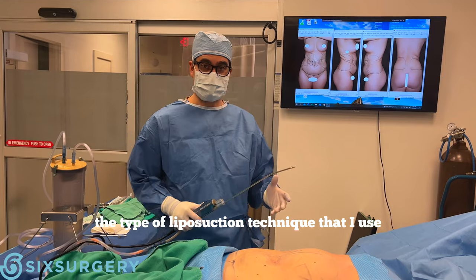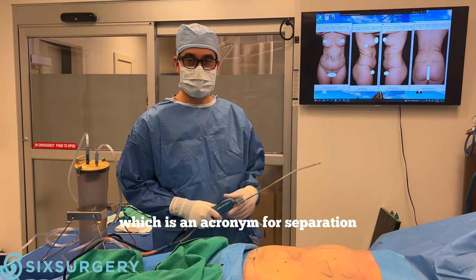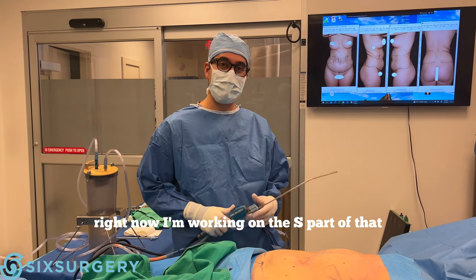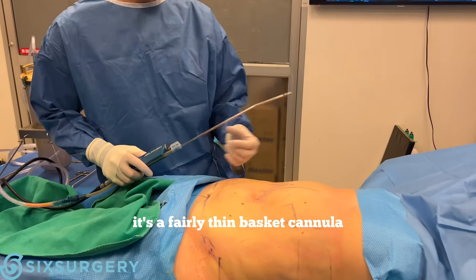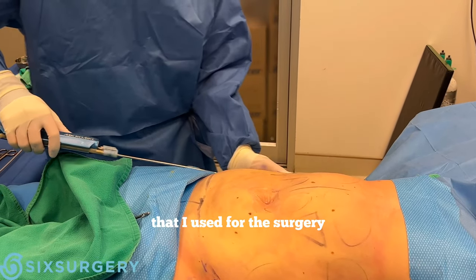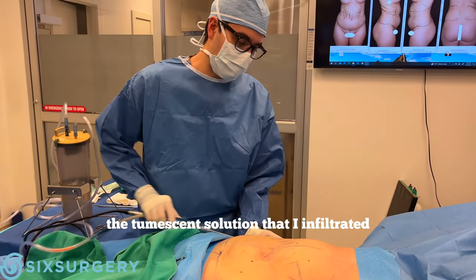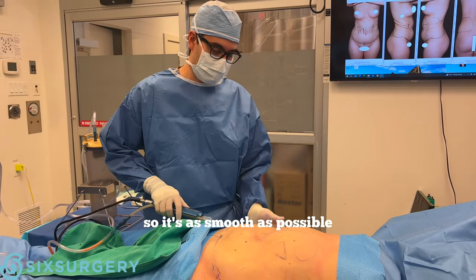The liposuction technique I use quite often is the SAFE technique, which is an acronym for Separation, Aspiration of fat, and Equalization. Right now I'm working on the S part — separating the fat with the cannula. It's a fairly thin basket cannula that vibrates, and I put it through one of the two incisions. I'm making passes to distribute the tumescent solution and separate the fat so it's as smooth as possible.